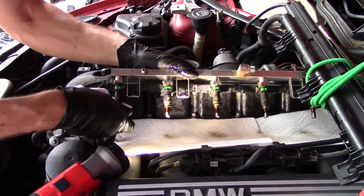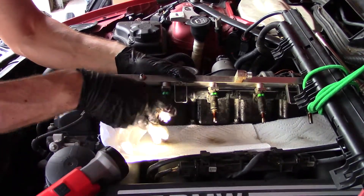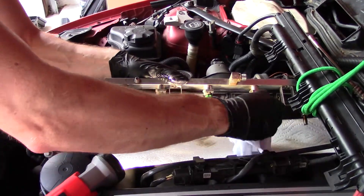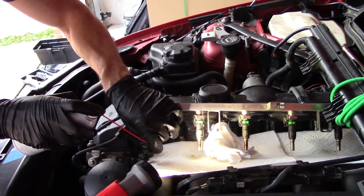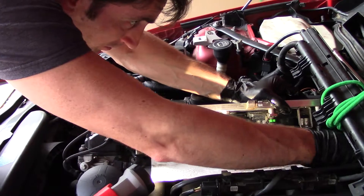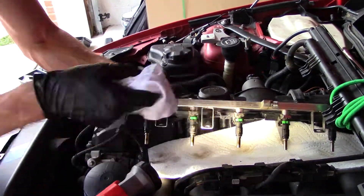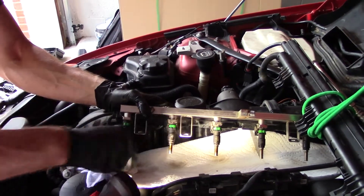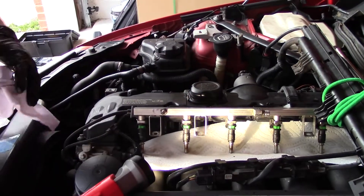Try not to touch the end of it. Not dead. Not really good either.